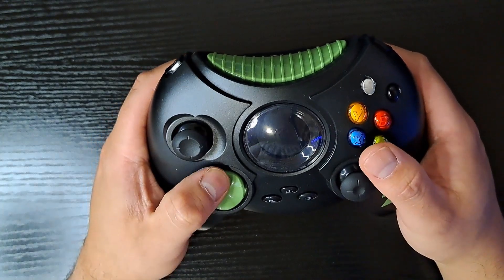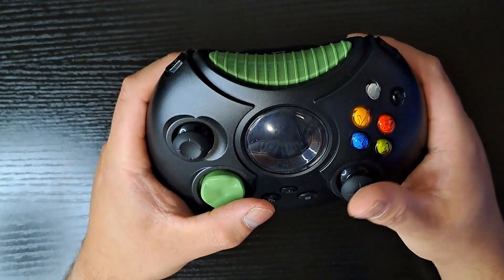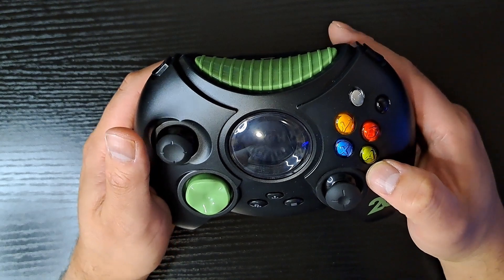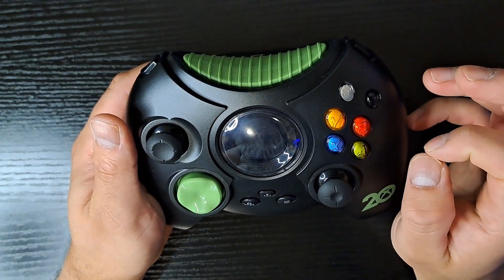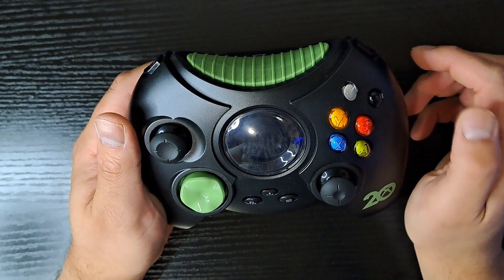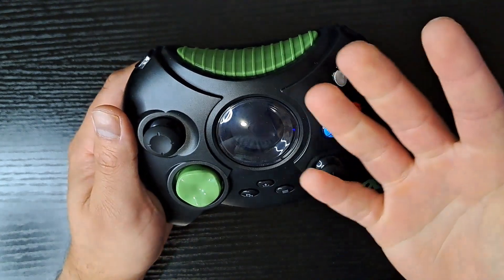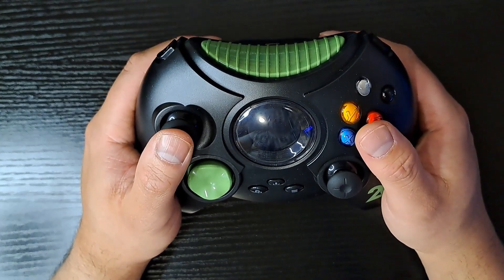It easily reaches the thumbsticks and D-pad. The face buttons are pretty good, but notice how small they are. With the redesigned controller S, the buttons were a little better designed — a little bigger and better spaced apart, so you can press them separately a little easier. Here, I can press all four of these buttons with my thumb, and I have fairly big hands — this is just not very comfortable when I hold it.